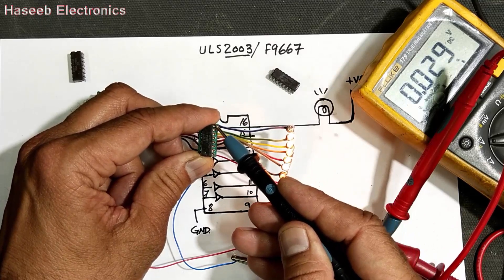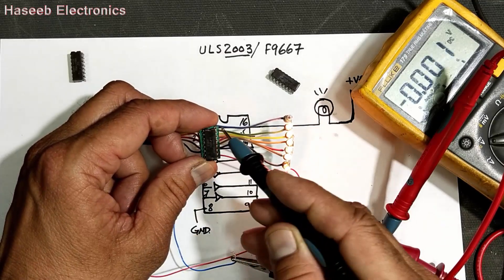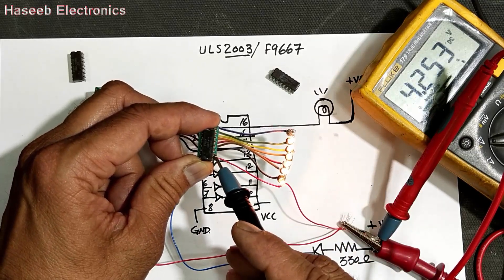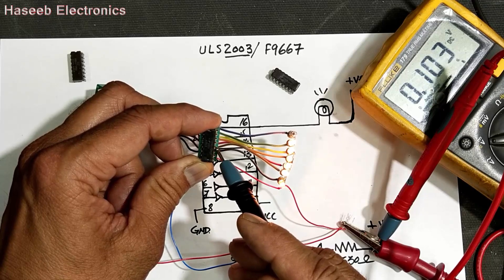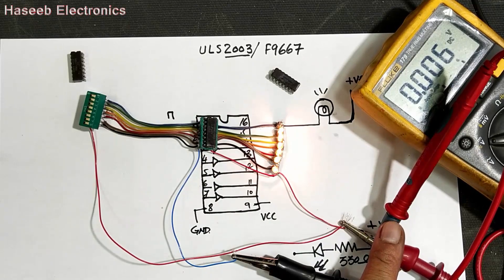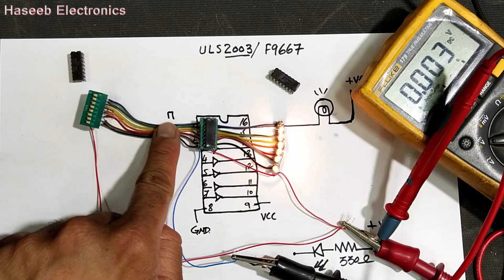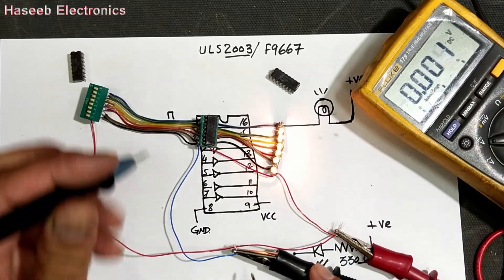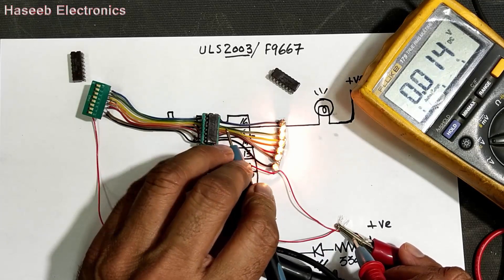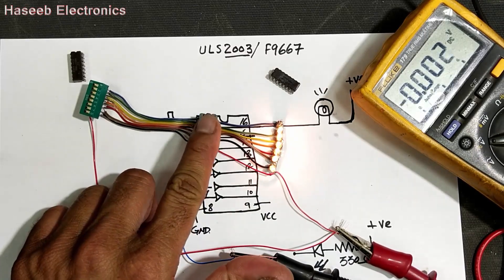Check voltage at pin number 16 — pin 16 has no output while pin number one has input, but pin 16 has no output. Pins 15, 14 — every lamp which is working here has voltage. We applied voltage from the positive side and we are receiving ground from this IC. When it receives 5 volts at the input, at that time we will receive ground from this IC — so this IC actually provides the ground.